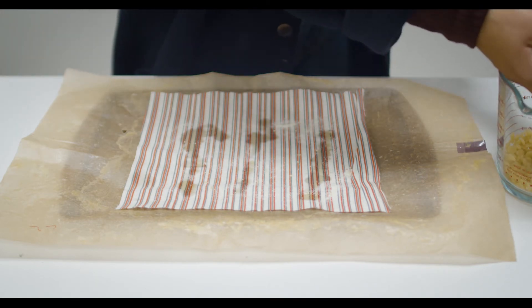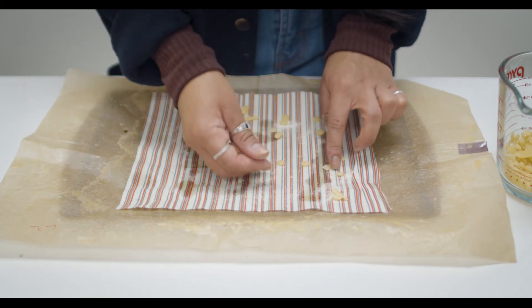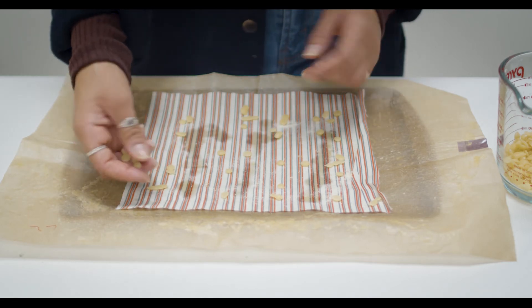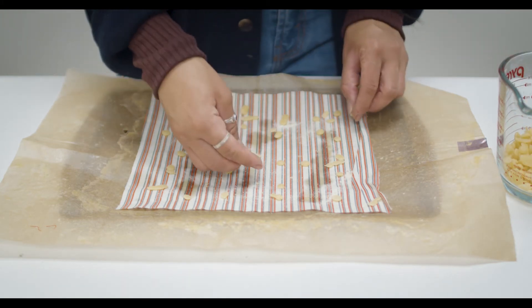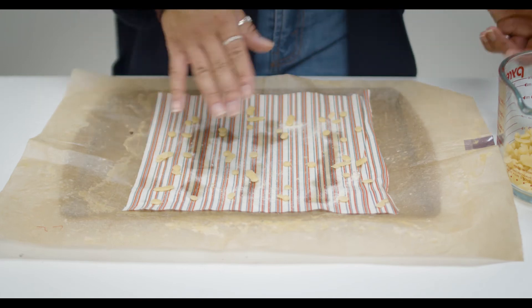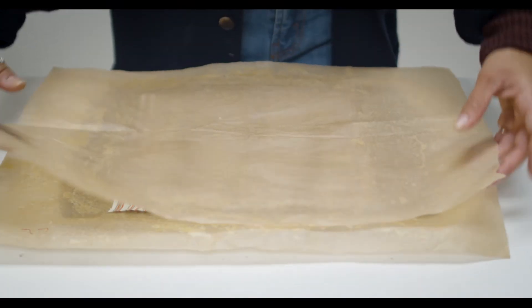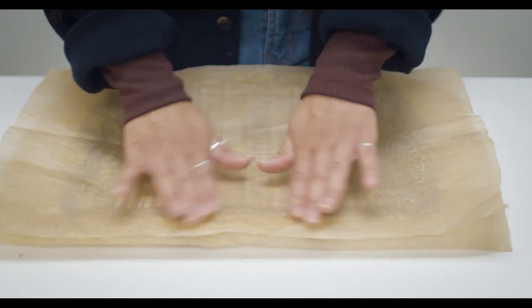Add the beeswax, again making sure it is spread evenly. We don't want any area to be too tacky and another area to have nothing - that's a concern when we don't use the stove top. There's not a set measurement for this, just make sure everything is layered evenly and the iron will take care of spreading everything together with heat. Once that looks good, add a second sheet of parchment paper on top, bigger than the cloth.